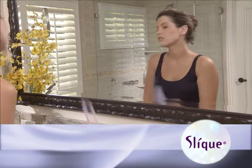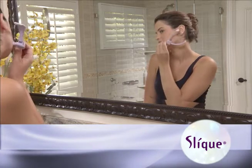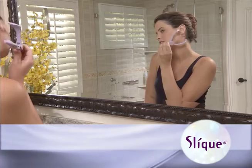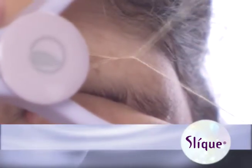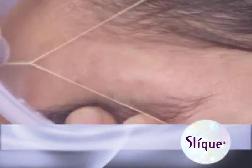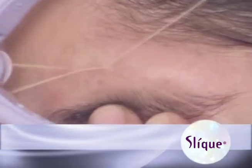Simply place the sleek handle against your skin, making sure the threaded side is touching your skin. Now press the handles. Notice how the thread loop moves backwards as the sleek threader handle opens. Threading works by having the twisted thread loop capture and remove hairs from the follicle.